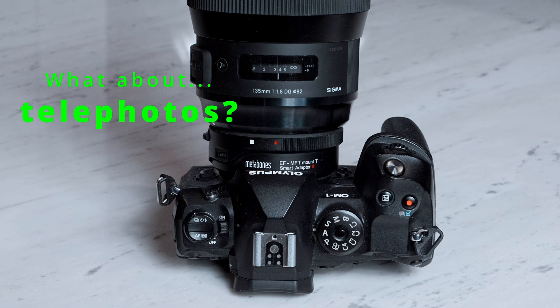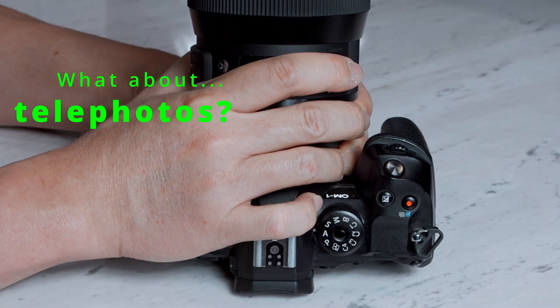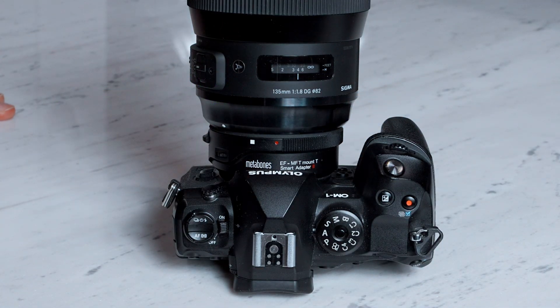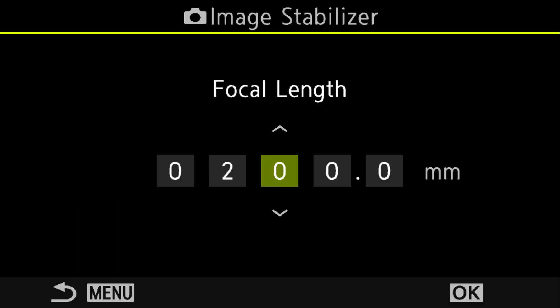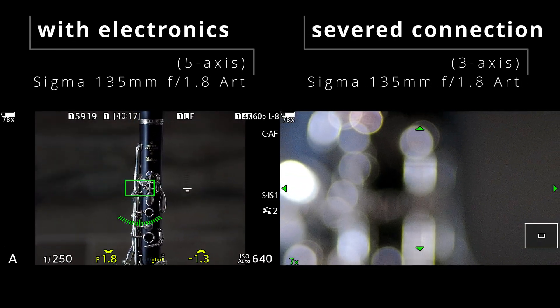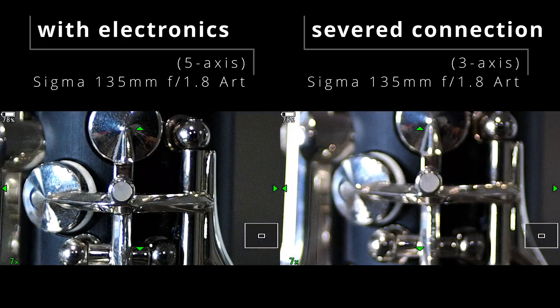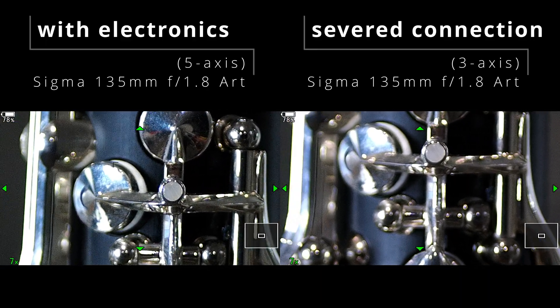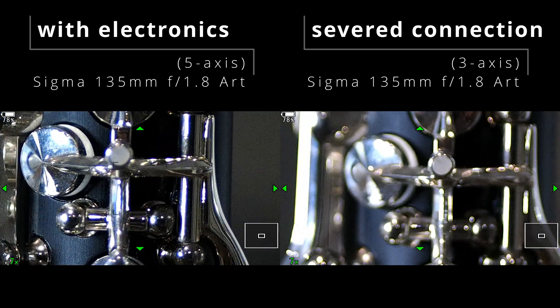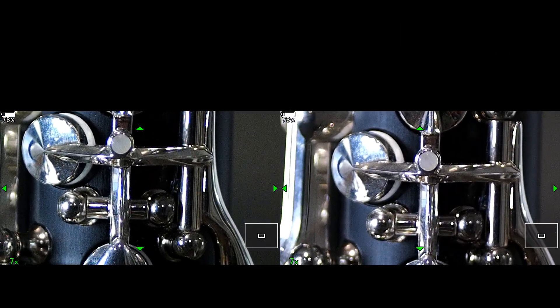I am severing the electronic communication by partially dismounting this Sigma 135mm f1.8 Art lens so that it loses electrical contact. Now I have to manually dial in its focal length to get IBIS. This way, we can discern the difference between 5-axis and 3-axis. Third-party lenses or lenses which are not Canon brand will get at least 3-axis IBIS, but some of them may not be able to fully reach the full potential of 5-axis IBIS.